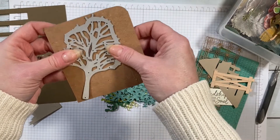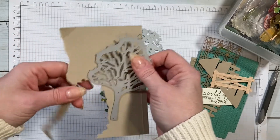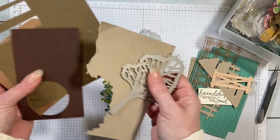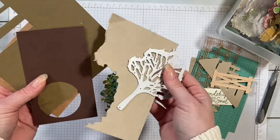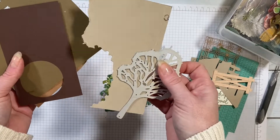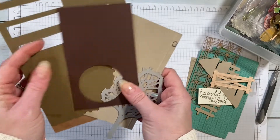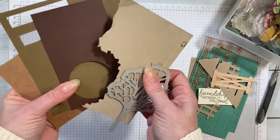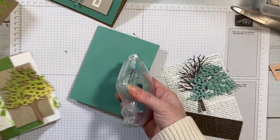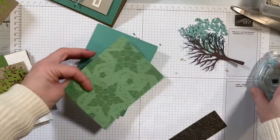This is a piece of a box. I wanted to use Early Espresso but I don't have any cardstock that's big enough, so I'm probably going to sponge this to turn it Early Espresso. This is old Chocolate Chip, which is already retired and not as deep as Early Espresso, but this is what I have, so this is what I'm going to use.